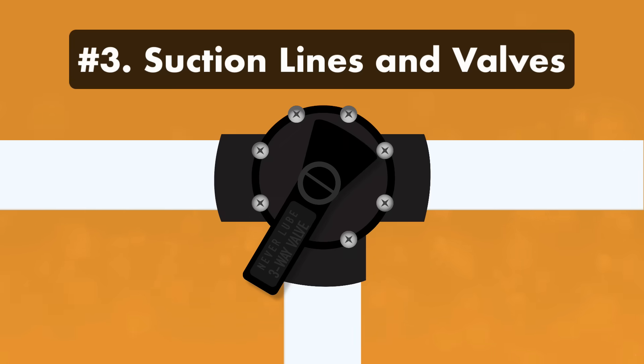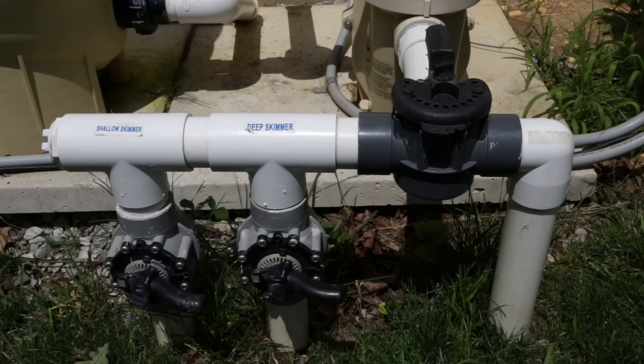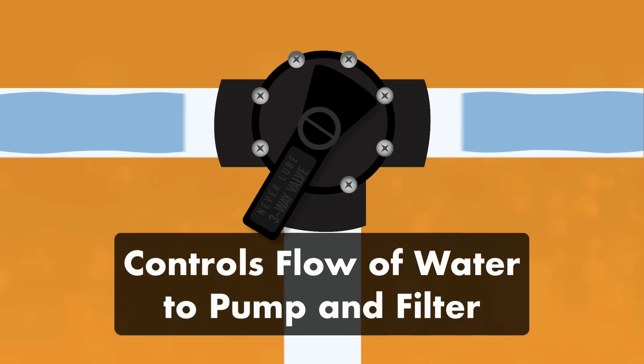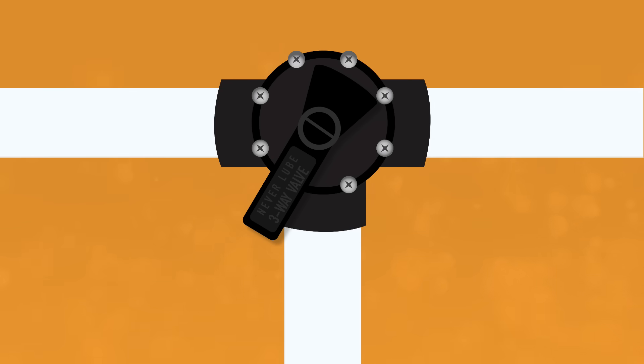Number three: the suction lines and valves. Once the water passes through your skimmer or main drains, the suction side pipes — usually made of PVC — carry the water to your filtration system. This is also where you'll see one or more valves that control water flowing into the pump and filter. You might use these valves to temporarily stop the flow of water if you need to work on your filter system. It's a good idea to test these valves if you're not sure how they function, then label them for future reference.